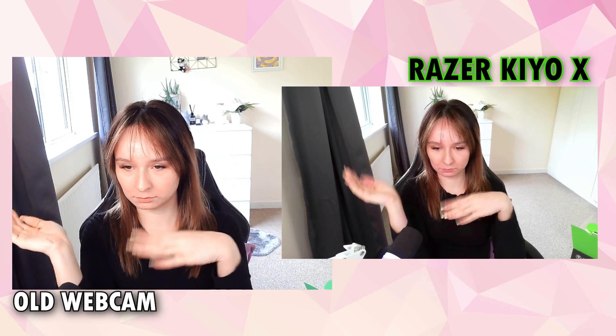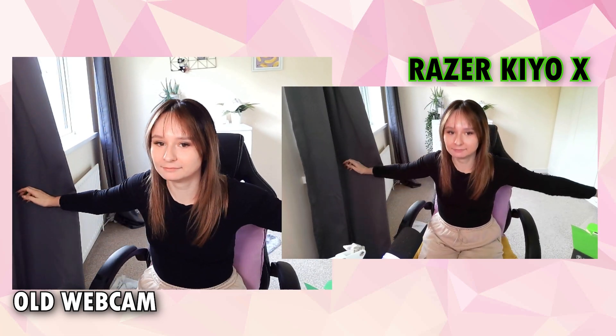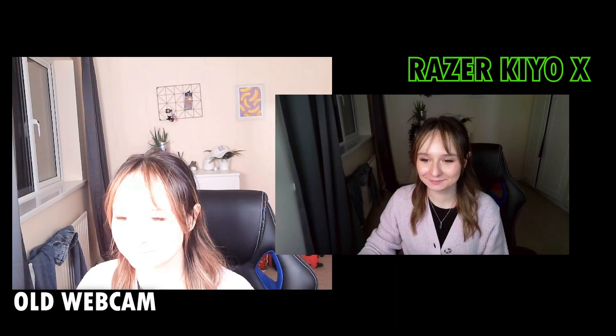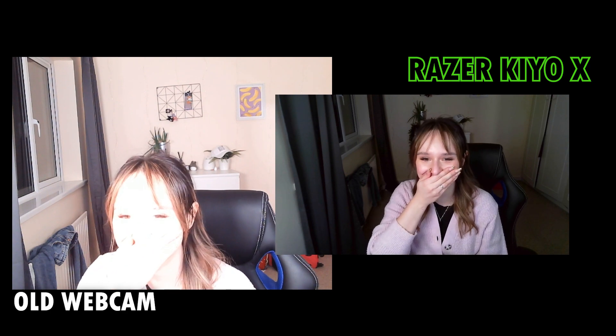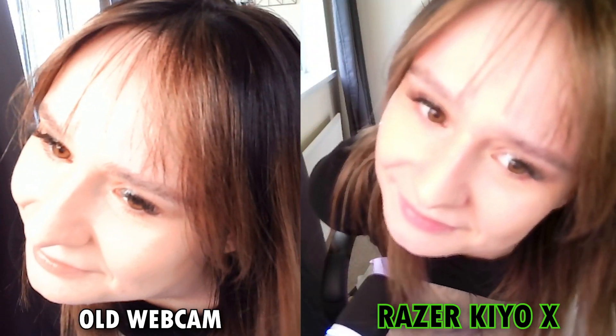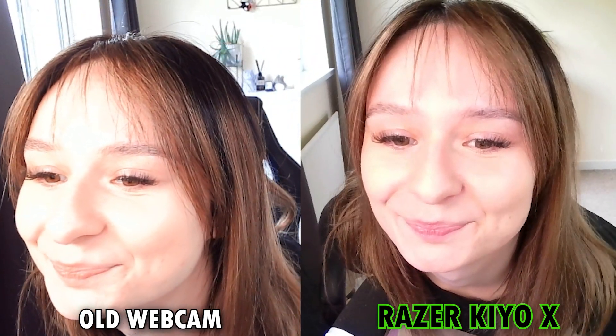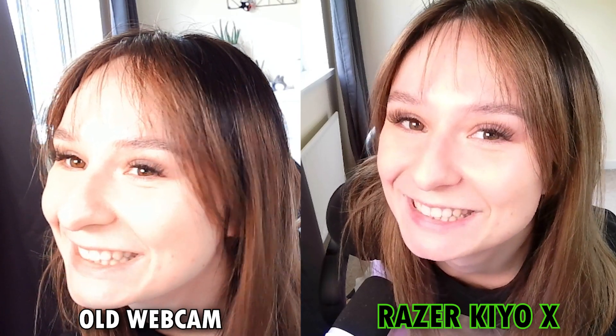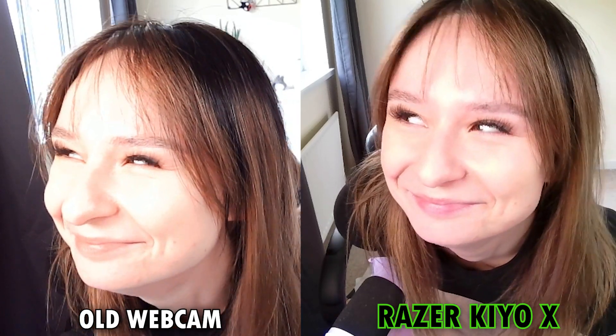I just look clear, and I guess the webcam isn't struggling with the light as much as my old one did — which is obviously a plus for me. There's a lot more detail captured as well, and you can see this very clearly through my eyelashes. When you look up really close at my eyelashes you can almost see individual ones, whereas with the old webcam they're almost kind of blending into each other.